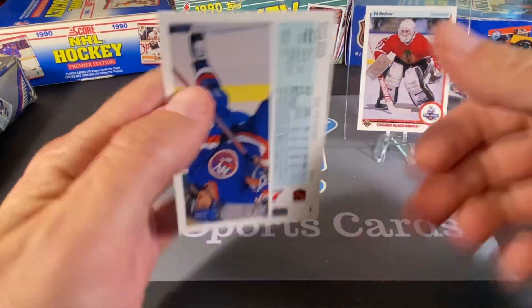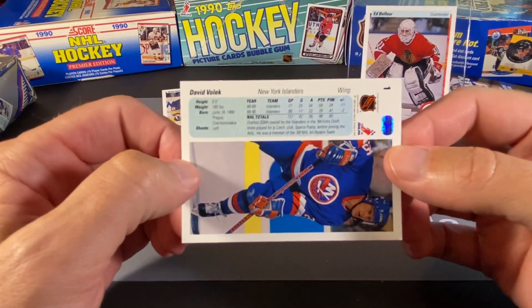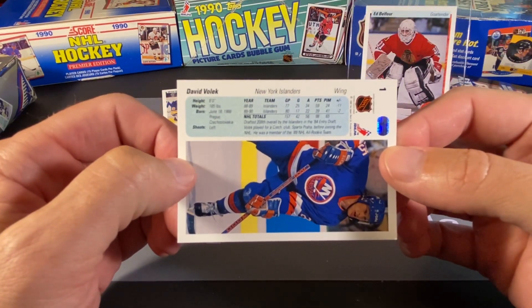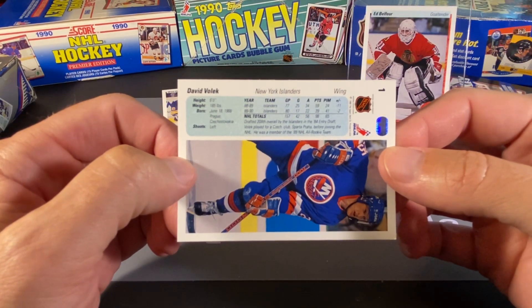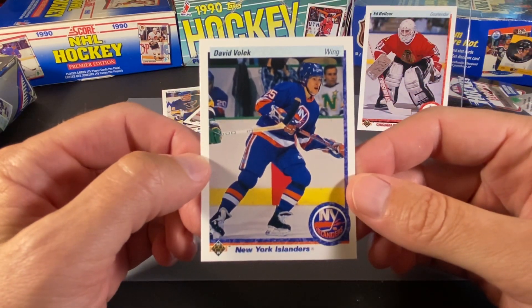Brent Hughes. And this is David Volek — I believe this actually is David Volek's rookie card. Even though he played a lot of games the year before, I think I was reading that this actually is a rookie card of his.